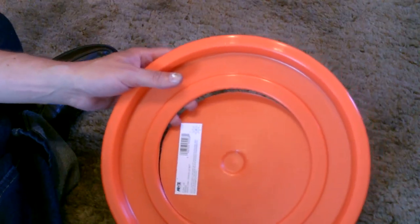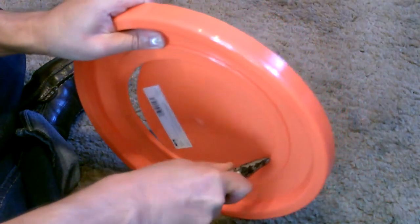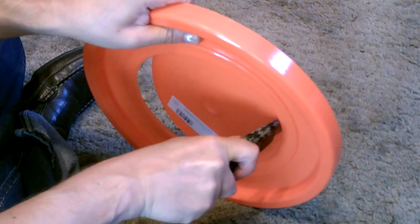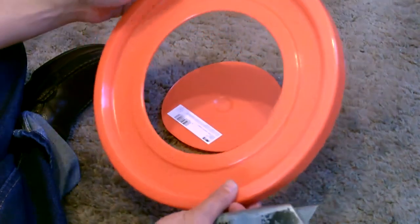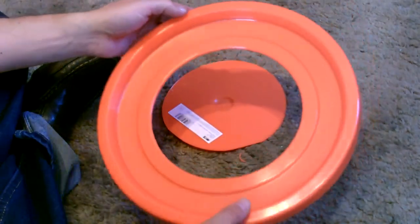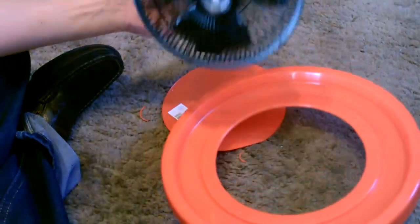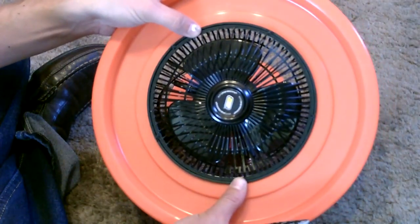The next part is easier than it looks. Almost a perfect cut. Now I'll just drop the fan in — that's exactly how I'm going to mount it, just like that.